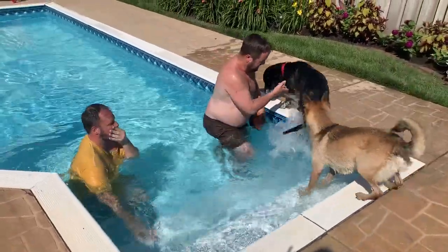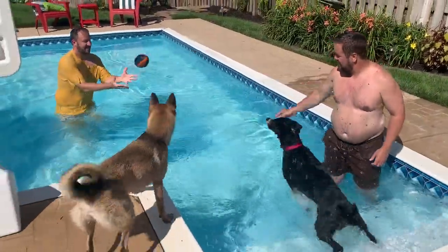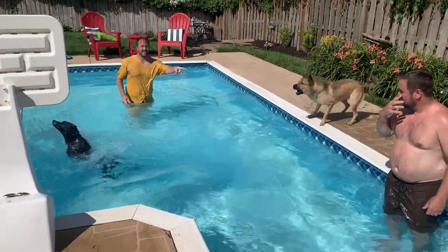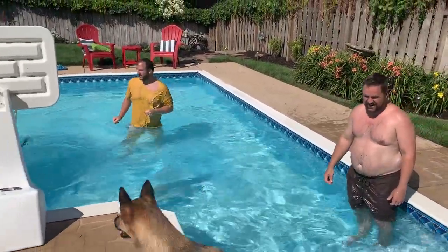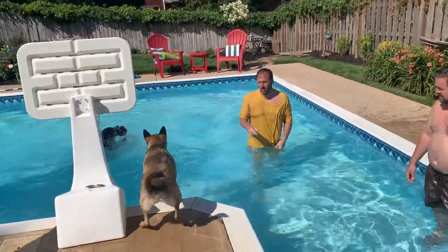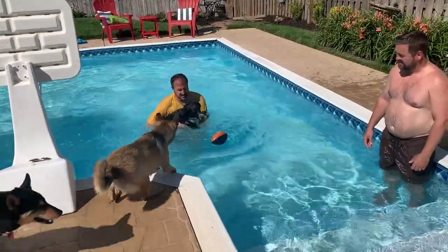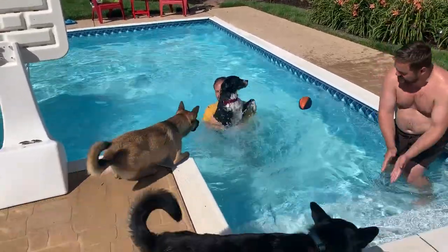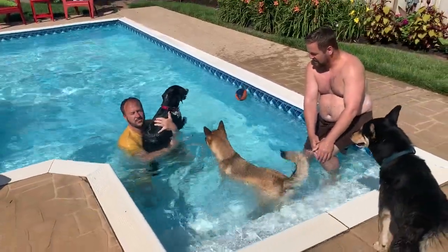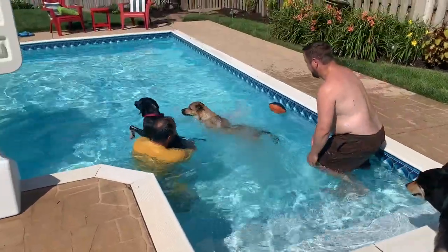Callie's going to splash like crazy — and that's just what I was talking about. It does cause Bailey to be a little agitated. She's so concerned about Callie, and see — her concern for Callie is why she came in, and look at that, she came in swimming! That's the very first time she did it on her own.